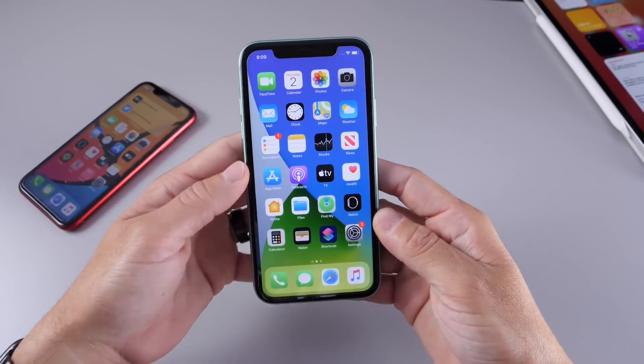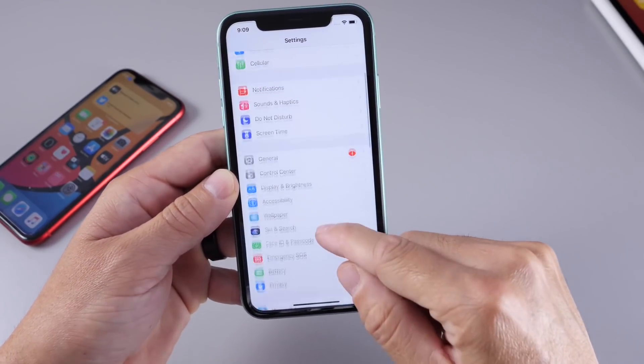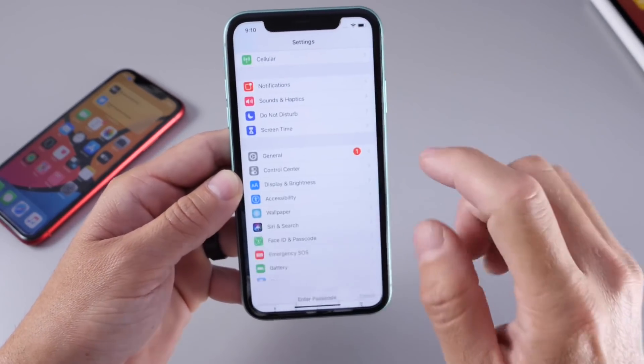The passcode here is 1, 2, 3, 4 for the purpose of this video. Now let's head on over to settings. The first thing you want to do is change your passcode to a four-digit passcode. It only works with four digits.